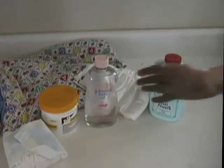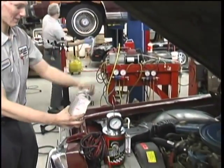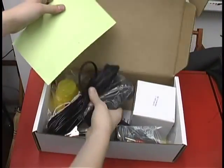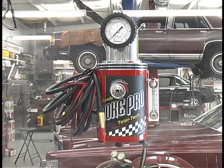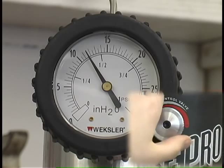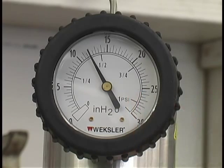Because the SmokePro operates on common medicinal mineral oil or baby oil, there's no need to purchase expensive smoke compounds. The bright halogen inspection light illuminates the smoke exiting the leaks and is an essential aid. The SmokePro utilizes a 0-30 inches of water pressure gauge to verify the output pressure of the machine. This gauge is also helpful while performing pressure decay testing and verifying an evap repair.